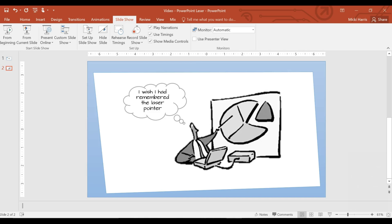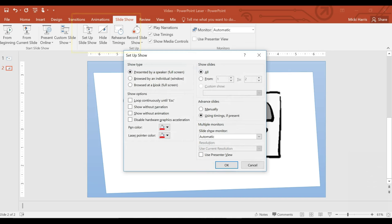You can even change the color of the pointer. From the Slideshow tab, click on Setup Slideshow, click on the down arrow of the laser pointer color, and choose a color.